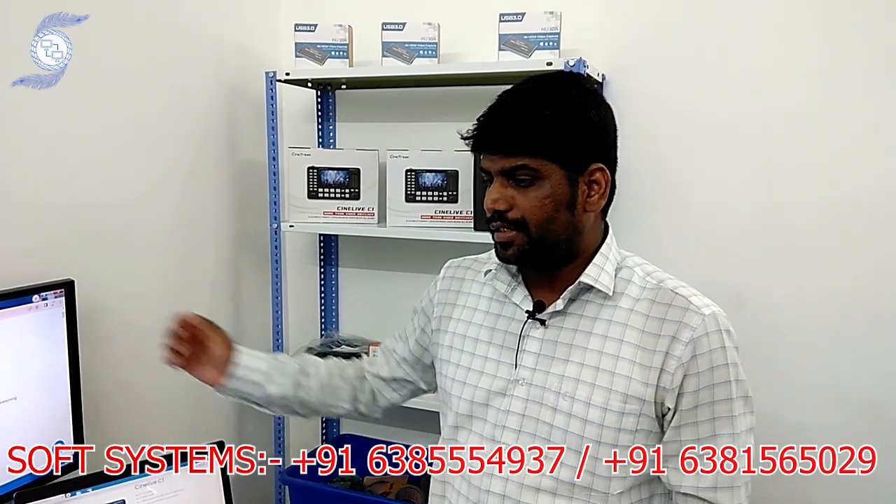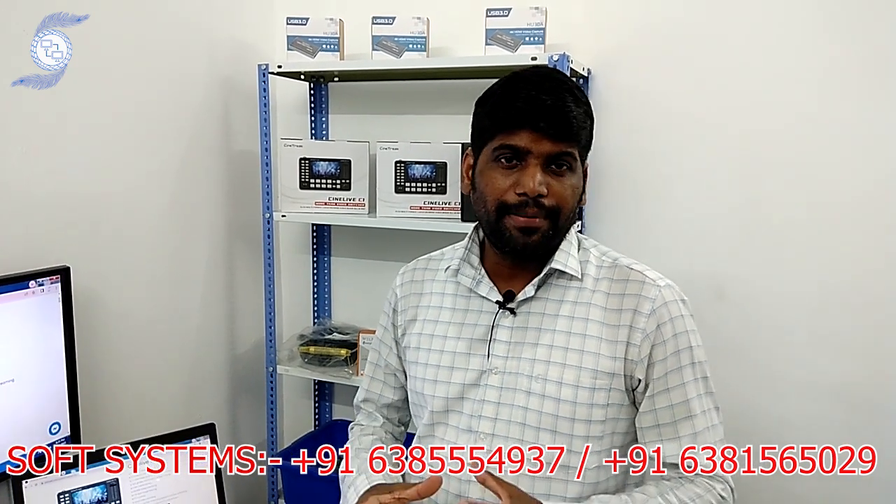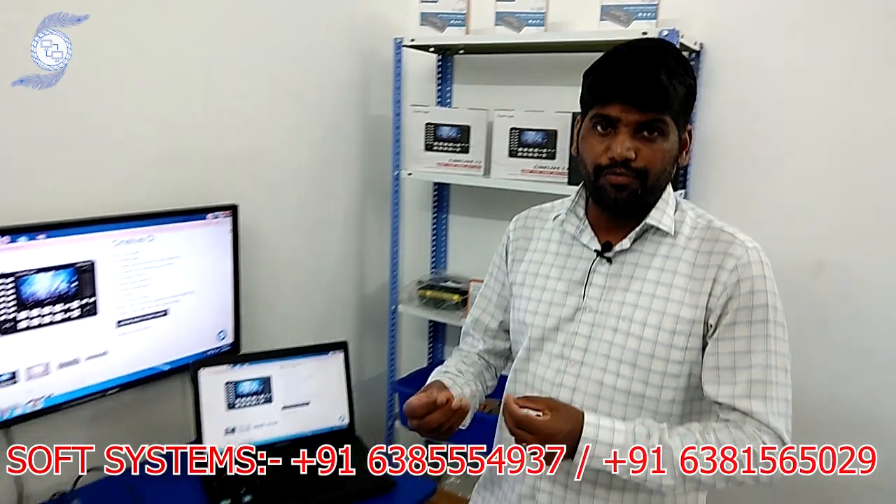Hello from subsystem. Today we are going to introduce our new product called CineLive C1. This is basically a compact portable switcher and it will work without a computer. I will explain a little bit more for your reference.